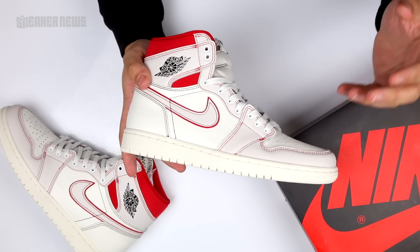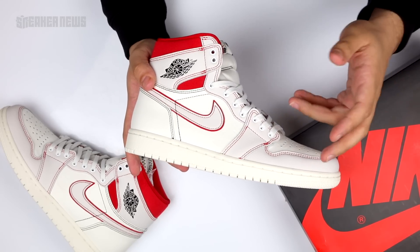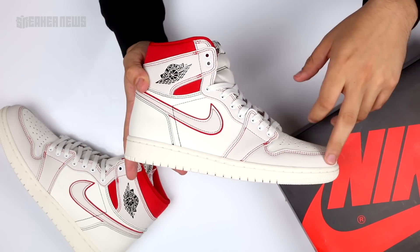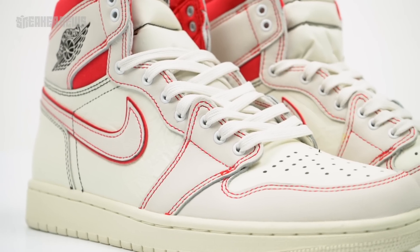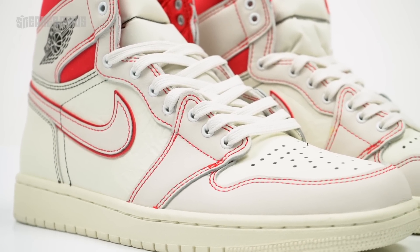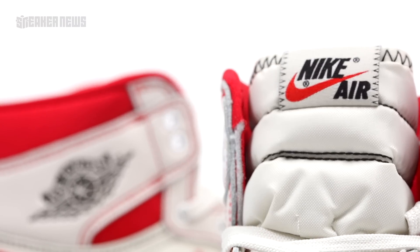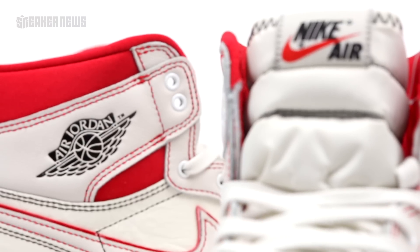Moving on, Nike really emphasized the exposed stitching on this model. We see contrasting stitching all throughout — red on the toe box, red on the mudguard, the swoosh, and then toward the quarter heel. Even on the tongue there's a whole bunch of contrasting stitching that kind of brings out a whole new look.